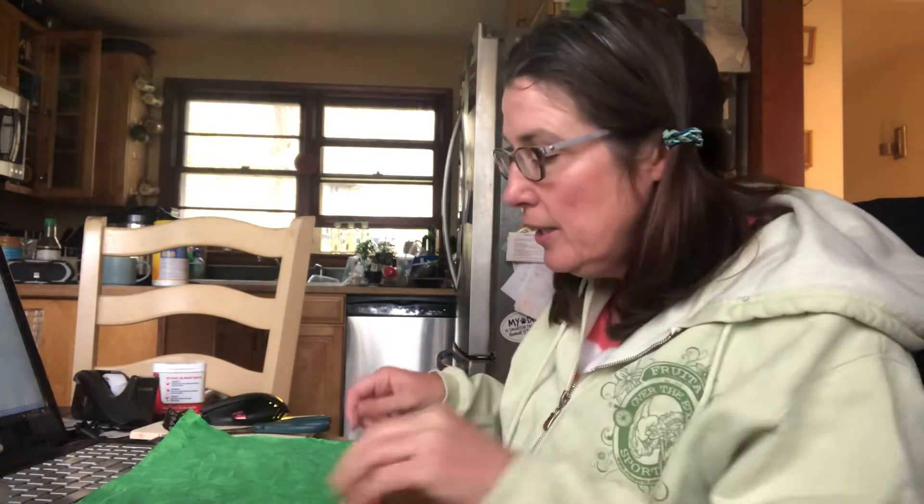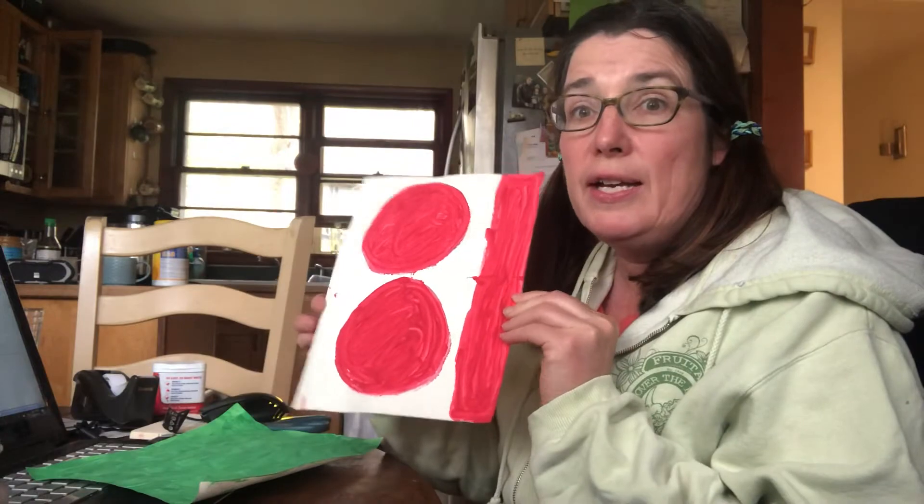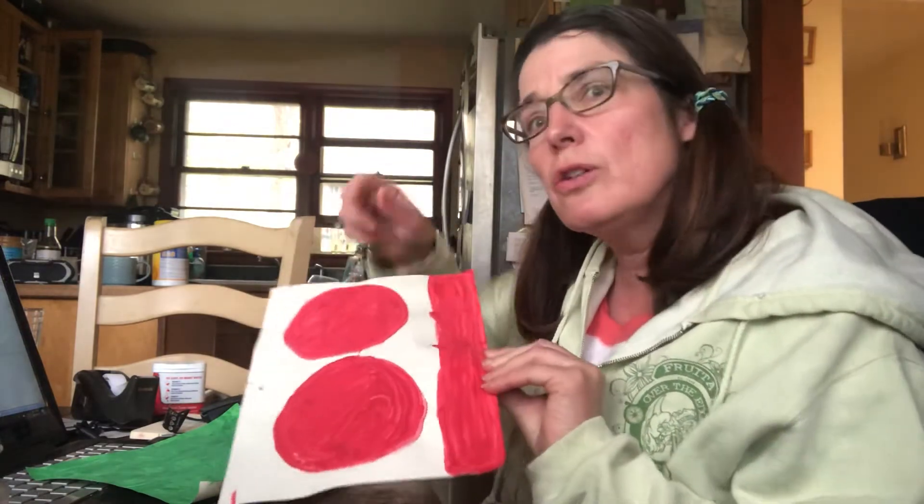Hi guys, I'm back inside and I'm going to show you what we need to make our frog. I hope you have construction paper at home — I didn't, so yesterday I had to paint the colors that I needed. I need green for my frog, and then I need red, and I'm going to make two big circles on the red construction paper.